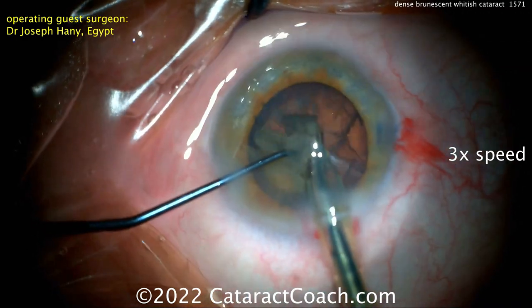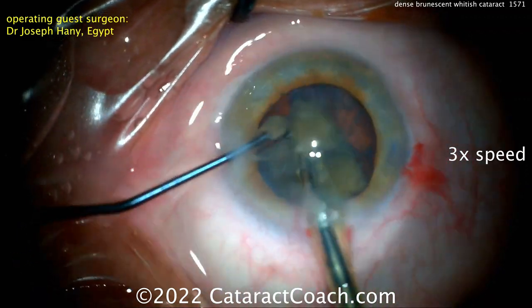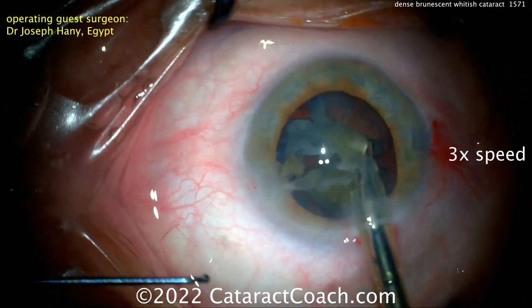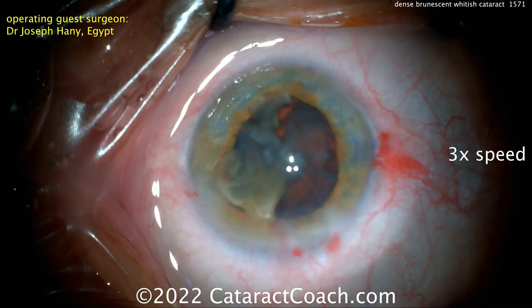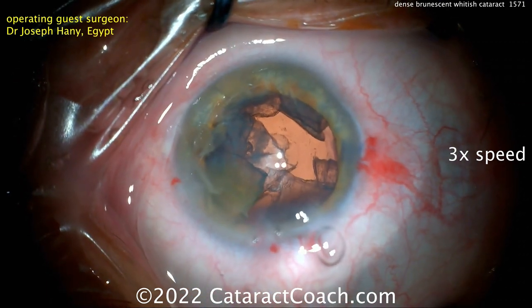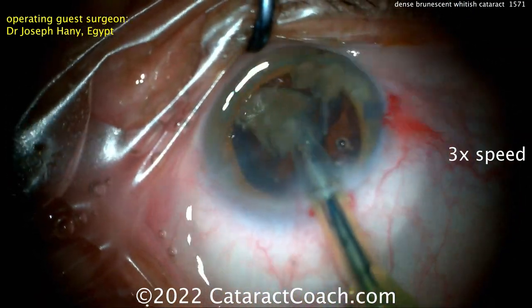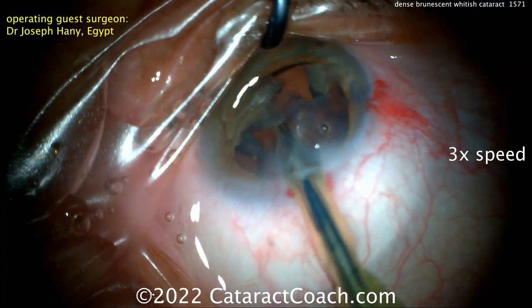Very nicely done. Only a quarter of the nucleus remains in the capsule bag. Be careful with this last piece — keep that chopper in the safe position as the smallest piece comes up. Some surgeons like to remove the second instrument from the eye at this point to prevent egress of fluid out of the paracentesis incision, which helps with fluidic balance. A recoat here — great job, doctor.